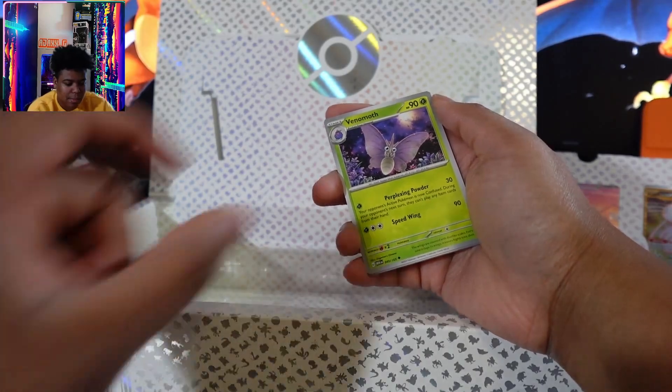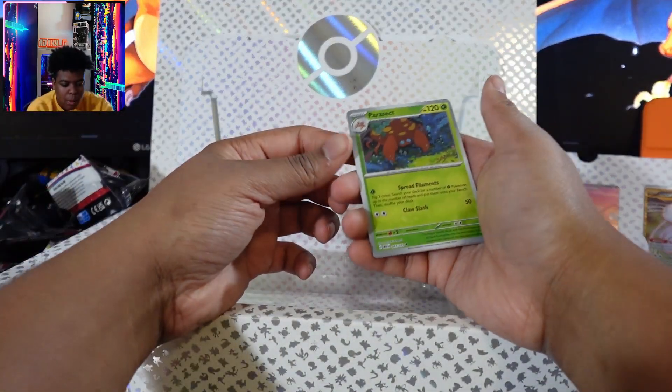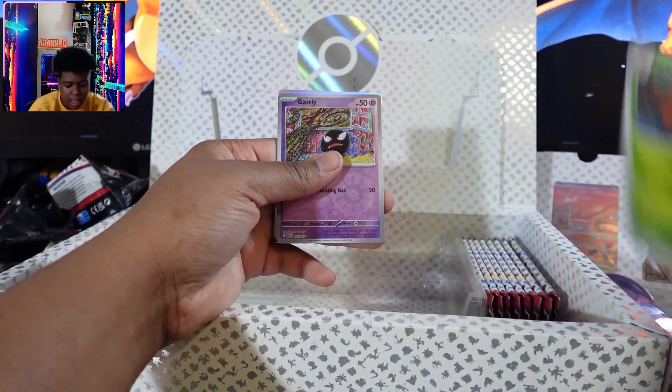Venonette, Venomoth. I wrap a dash. Do I have this? I don't think I have Parasect.